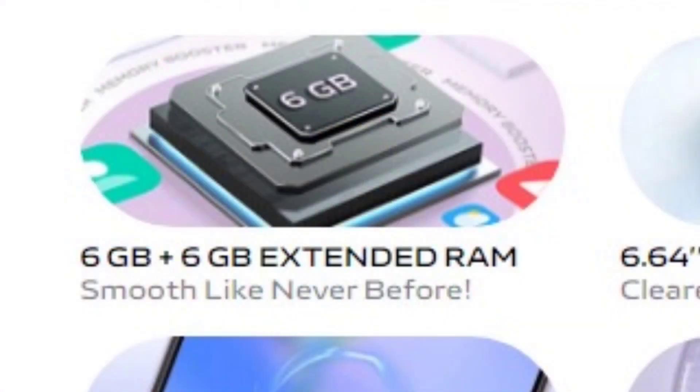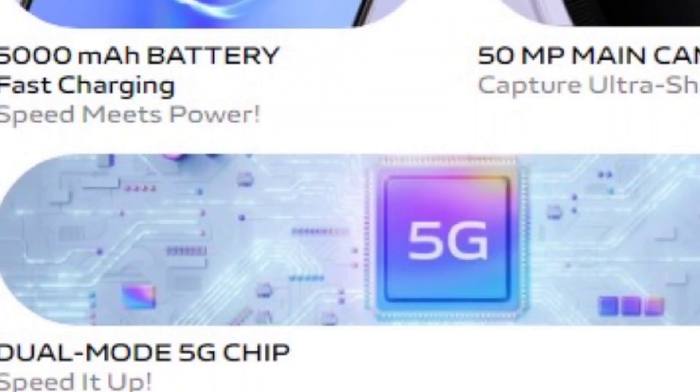In terms of RAM and ROM, this handset has two variants: the first comes with 4GB RAM and 128GB storage, and the second with 6GB RAM and 128GB storage. The microSD card slot is expandable up to 1.1TB. It runs Android 13 out of the box with Funtouch OS 13 on top, and supports dual SIM with 5G SA and NSA.